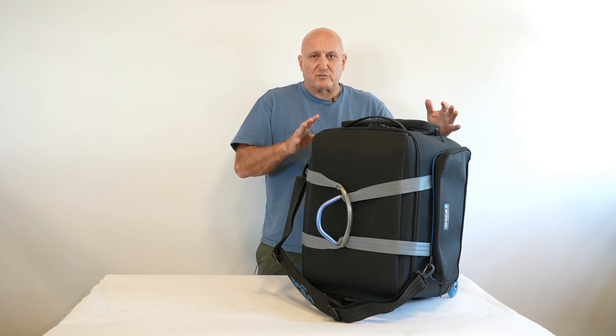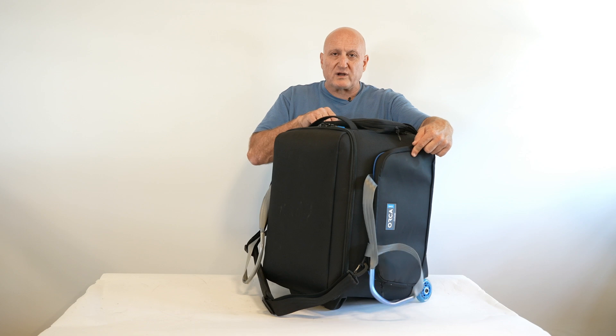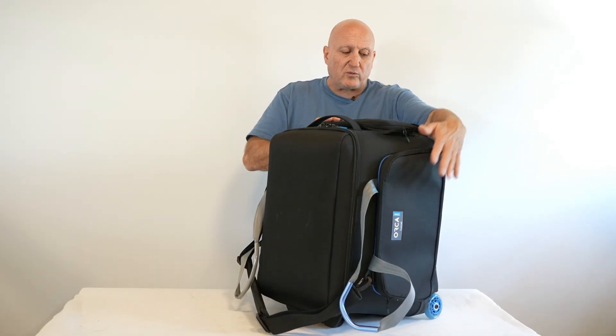A few features that are important for me to show you: first, the bag is very protected from all sides. There are two external pockets — one at the top and one on the side.